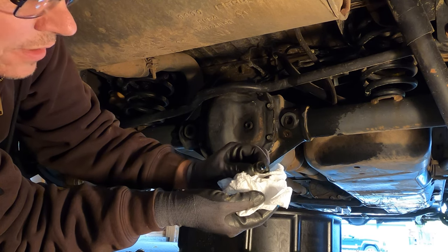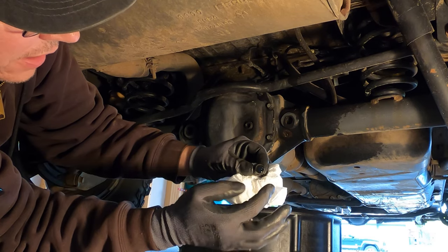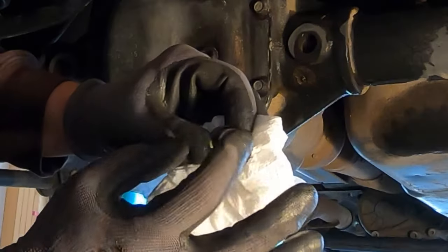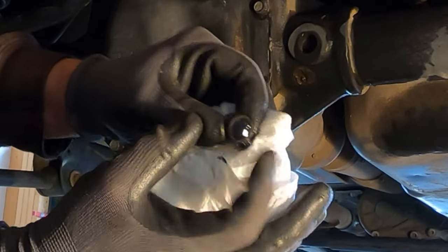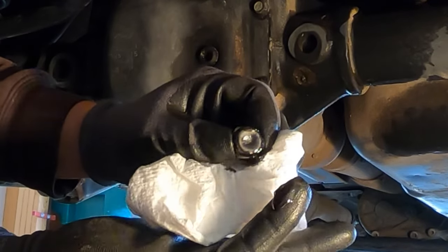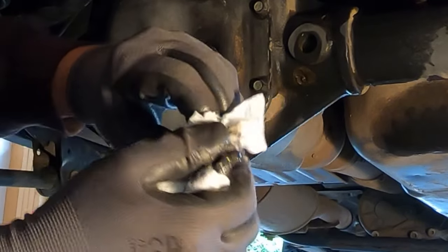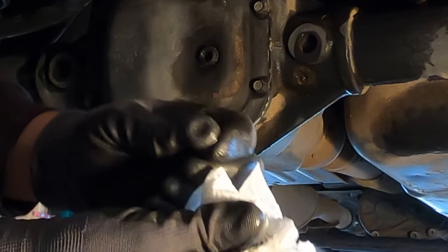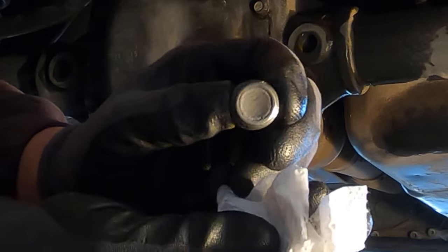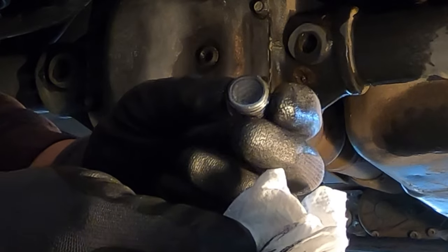The drain plugs on the differential have a magnet in the bottom of them. If there's any metal shavings or pieces of your gears — if you were unfortunate enough to have had some mishap — you might find that there's a goo stuck to the magnet; most of the time it's just metal shavings from the gears. You can see this is the case here — just a little bit of goo stuck to the drain plug. When I clean this up, you can see there's a little magnet inside the plug that attracts those metal filings.